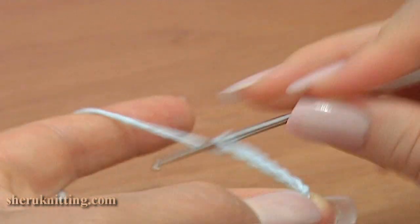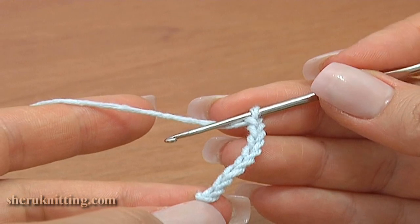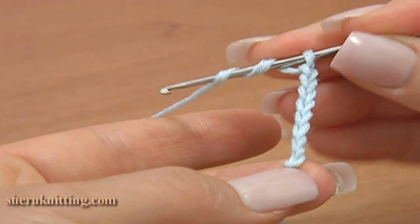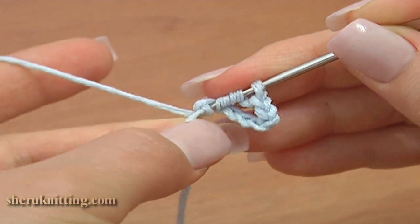To begin, make a foundation chain of 8. Treble crochet through the first chain stitch of the foundation chain. Yarn over hook 2 times for a treble stitch.